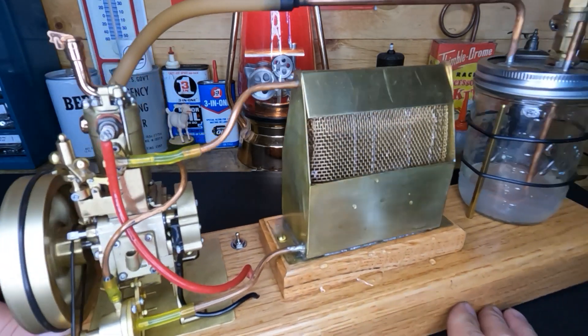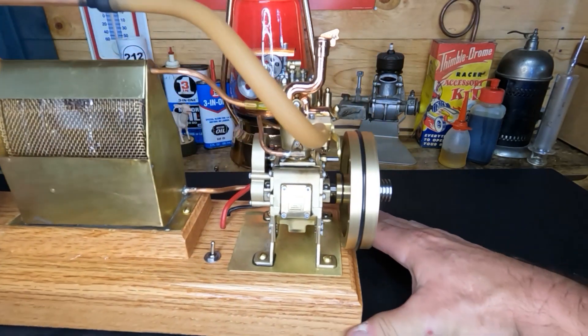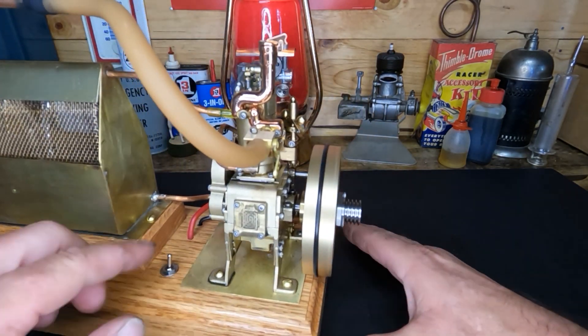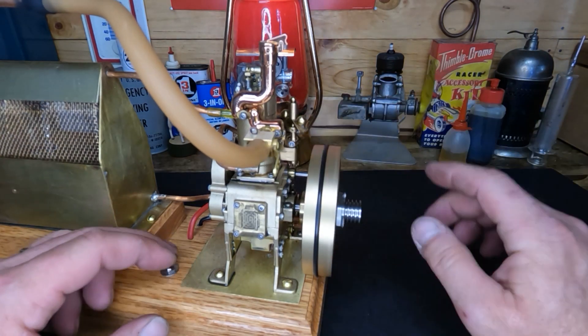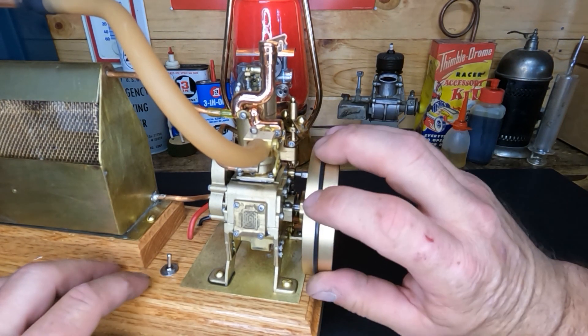You guys want to see a little hand start? Even though we know it's warmed up - it's been running. Sorry about that goofy hose in the way. Turn our switch back on.